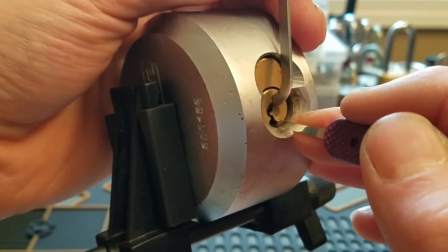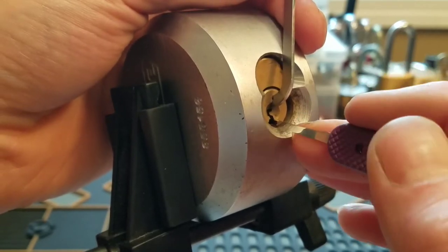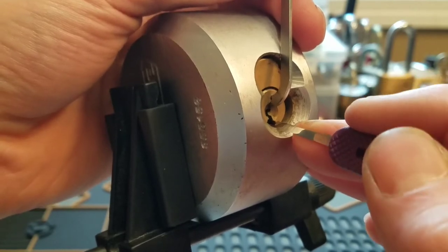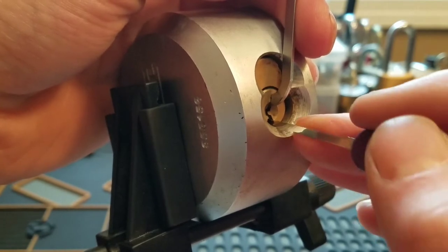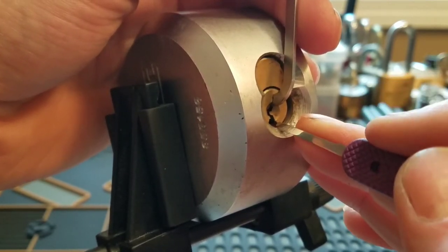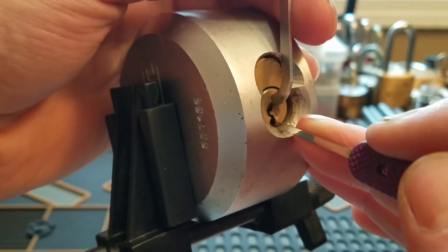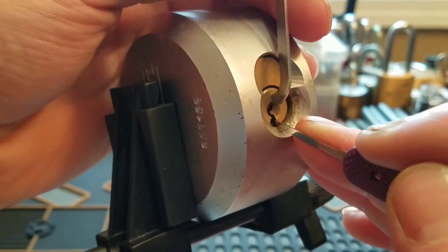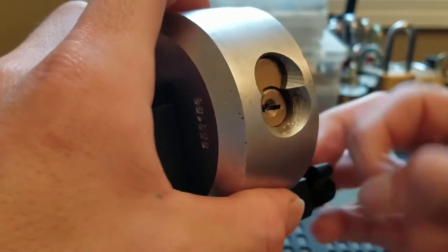Getting some counter rotation out of 6. Got a deeper false set. Lost the tension on us there. Pin 3 is giving us some counter rotation. Got pin 3, and we opened up.